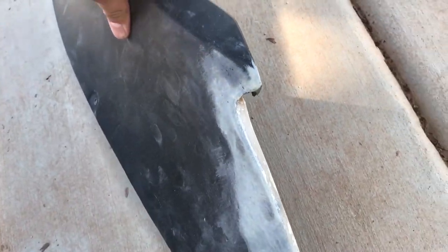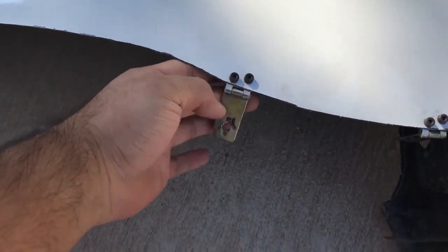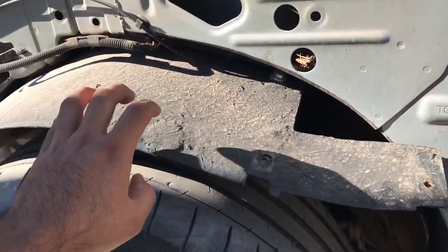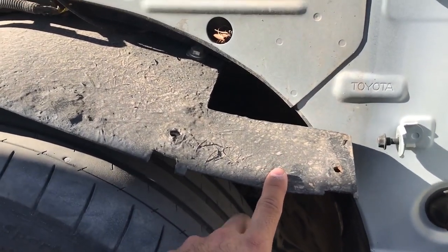I got these pieces fiberglassed already on both sides. One's a little bit bigger than the other because this one still needs a little bit more trimming down. Before we actually start putting the fenders back onto the car, what I want to do — you guys remember we put these latches on the fenders in order to hold on to the fender lining that we made — the fiberglass fender lining that we just covered with rubberized coating.